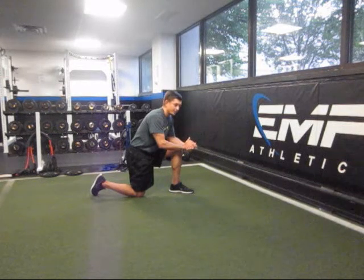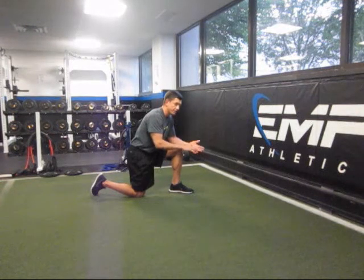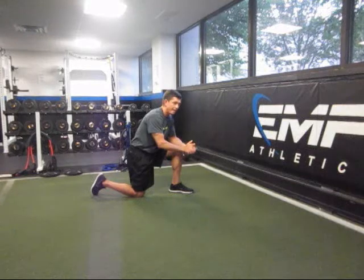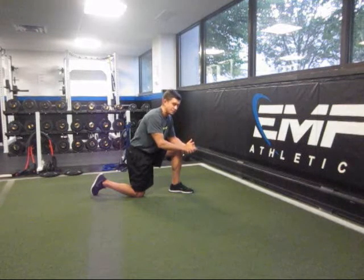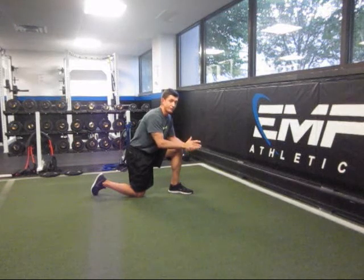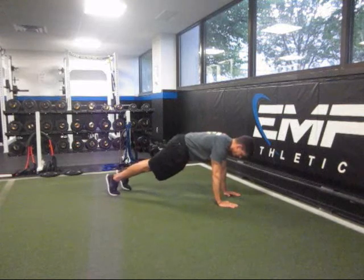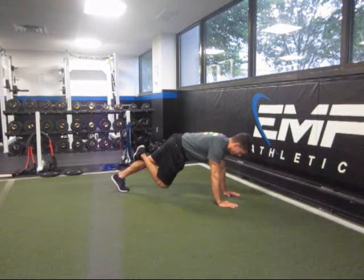You get the same core benefit in a push-up position as you do in isolated core exercises. Now we're integrating a few other things including shoulder stability, shoulder strengthening, and the calf stretch. This is going to be for athletes who have a hard time standing on one leg because they have a restricted ankle. So in a push-up position, you're going to cross one leg over the other.